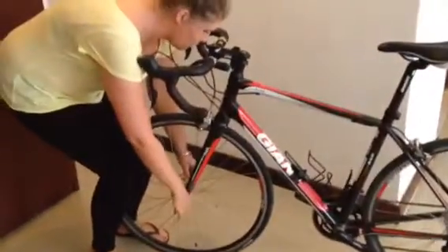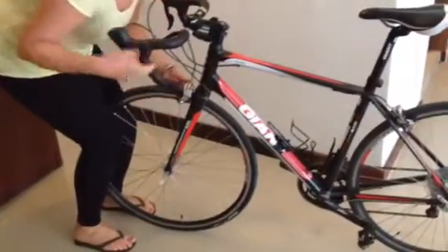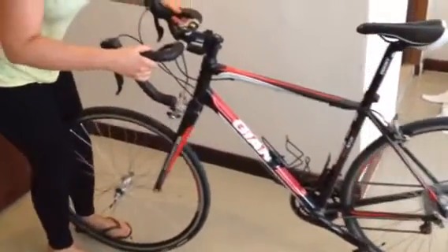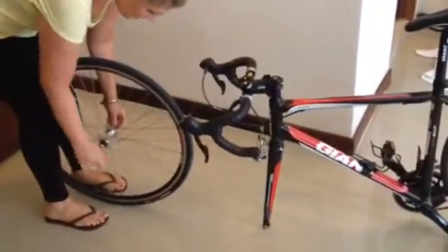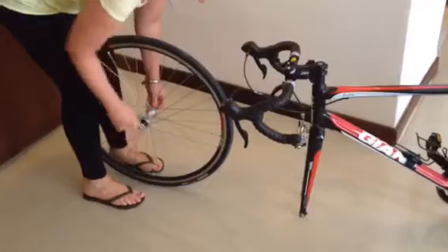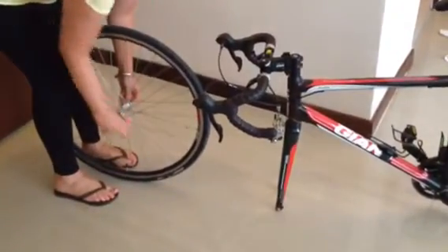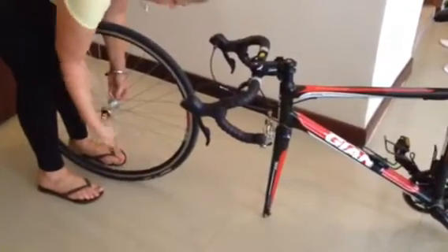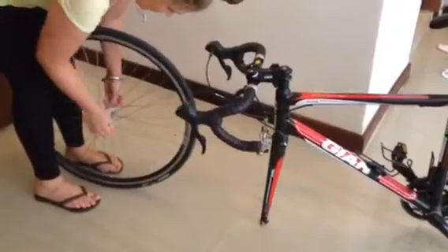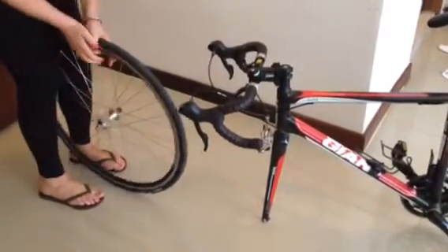If you've got a quick release, it's really easy — you just unscrew that. It's got the break to make it easy to get out. Leave it there. And then the tip is just to keep all the nuts and bolts together. Just screw them on really tight so that you don't lose them in your box as you're travelling. So that's that wheel done.